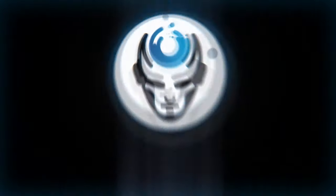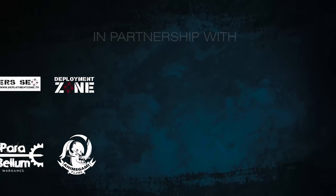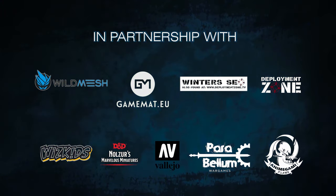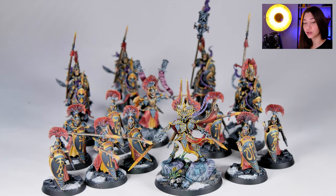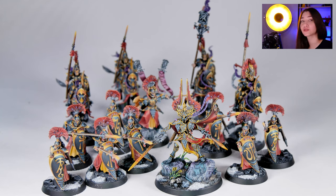Hey guys, this is Nisa from Den of Imagination and today we're going to talk about one of our finished projects, Lumineth Realm Lords. This project originally includes 32 minis and I've brought a couple from the average squad, and now we're gonna take a look at them.